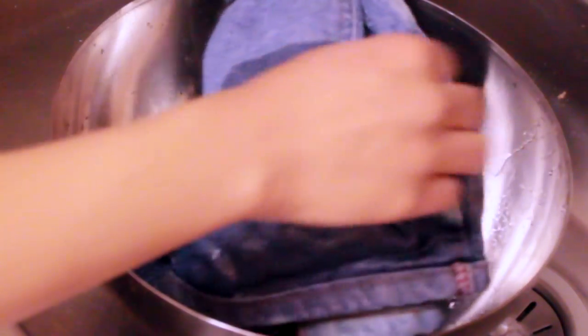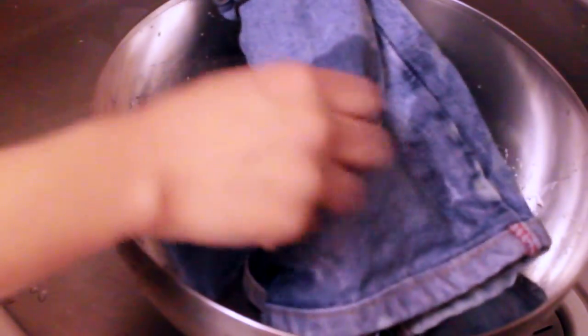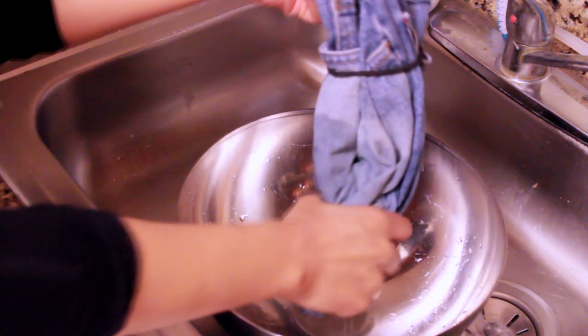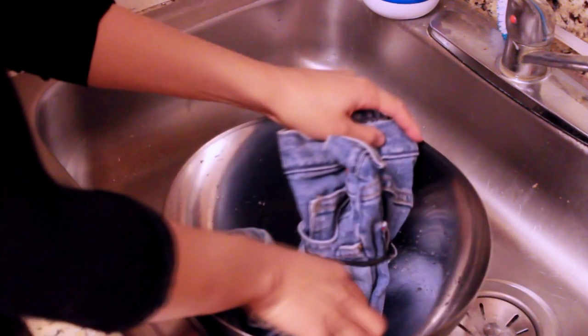Now please, while you're bleaching these shorts, make sure you do it with an open window or even do it outside, because I almost killed myself from inhaling this bleach. I had the whole house smelling like bleach and me and my husband basically got high off of it.